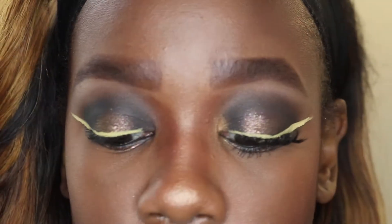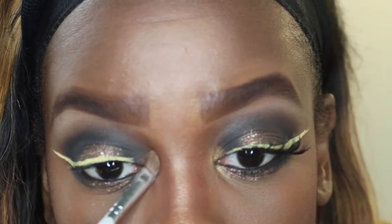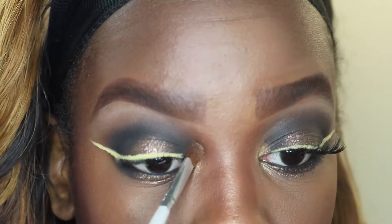Now I'm taking the highlighting color from my Black Radiance contour kit in medium-to-dark and adding that in my inner tear duct area.